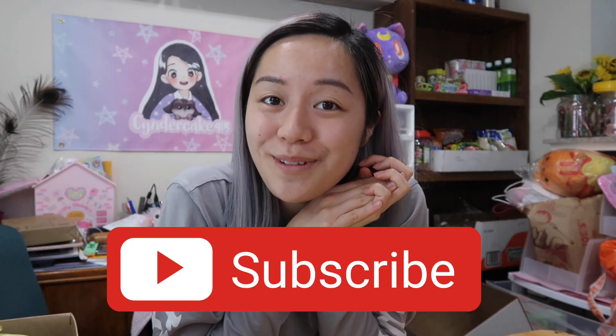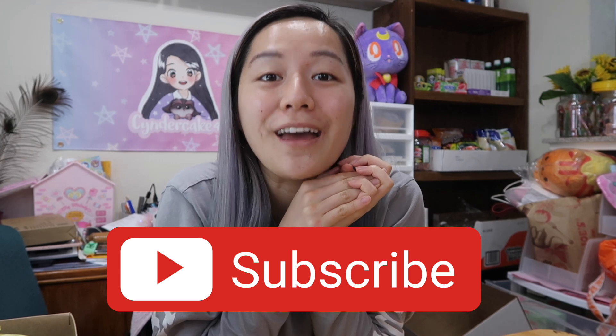If you want to see more videos like these on my channel, make sure you like this video and also subscribe to my channel. I would love for you to join my family on YouTube, and let's get started.